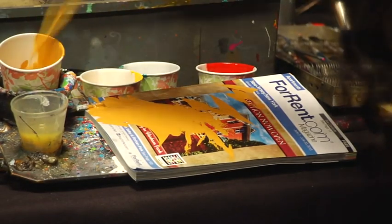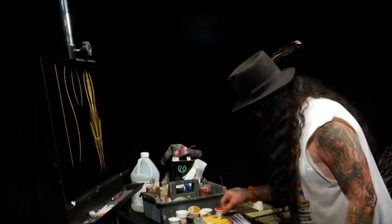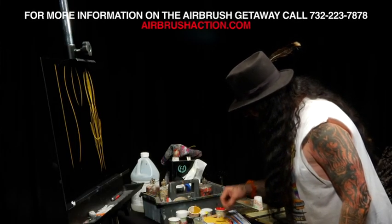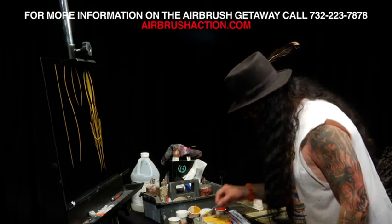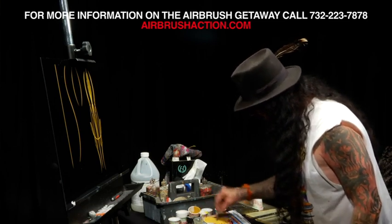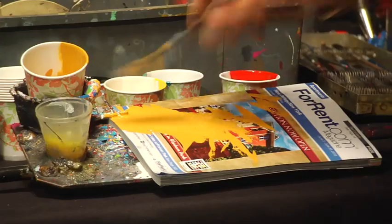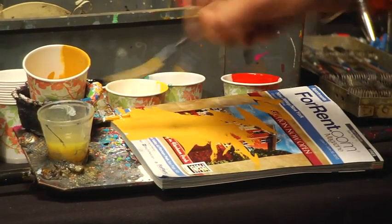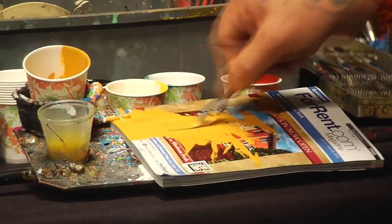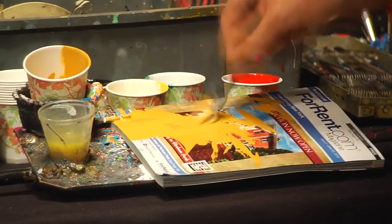I'm going to give a little demo here about palleting a brush. Palleting a brush is very important — it's probably the most important thing in achieving good line quality and getting your paint consistency to the proper working characteristics. What I'm doing is I'm dipping my brush into my reducers and working it on the palette to get it to the right brushing feel.